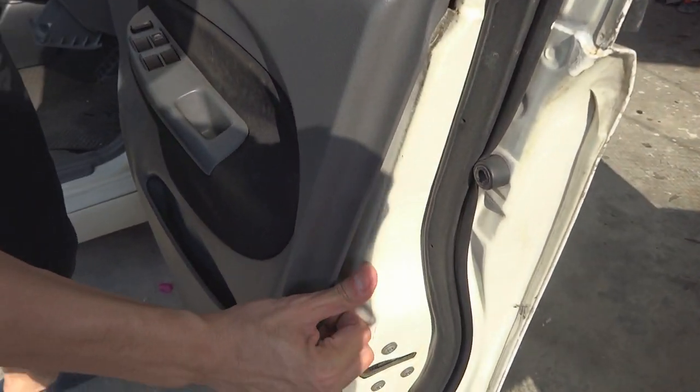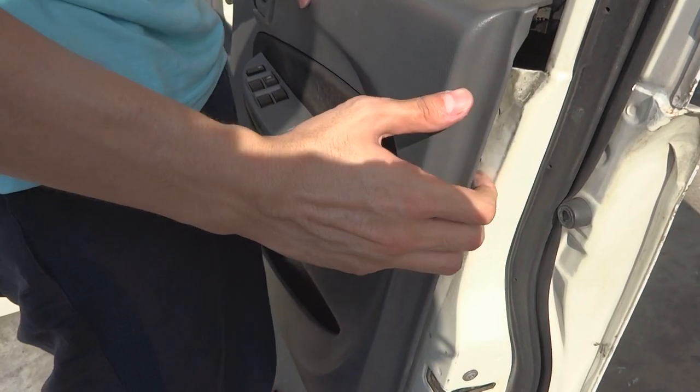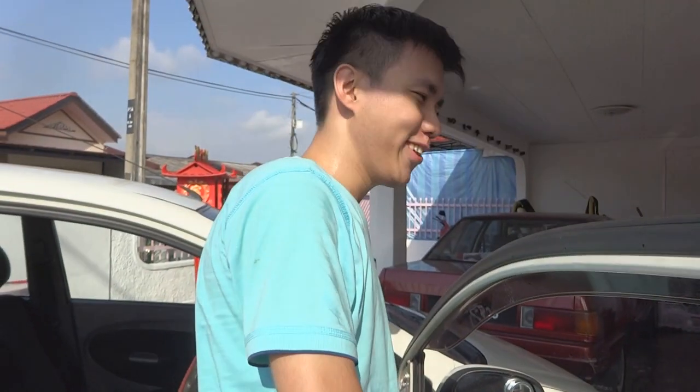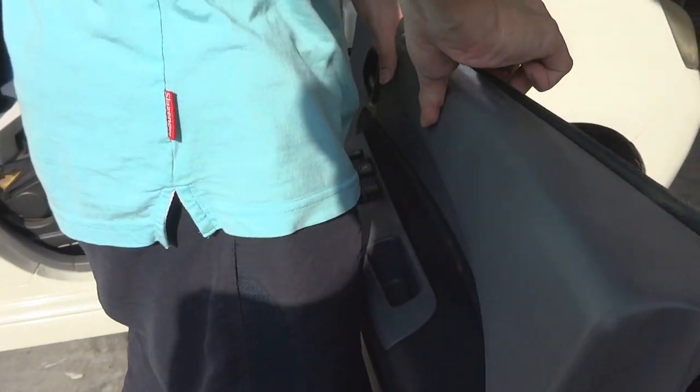I didn't do it on the other door because the power window there doesn't work anymore. This is a 12-year-old Viva already. Proton power windows always break down very easily.